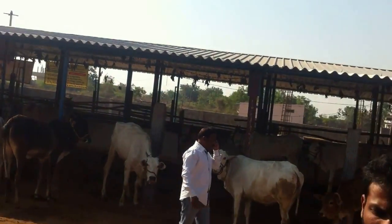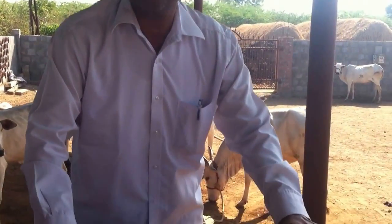We are now preparing the liquid form of manure, dravajeevamurtham. For preparing this, we need one drum with a capacity of 200 litres. We are preparing 200 litres of dravajeevamurtham, which is sufficient for one acre of land — whether it is paddy, corn, cotton, mirchi, or any other crop.